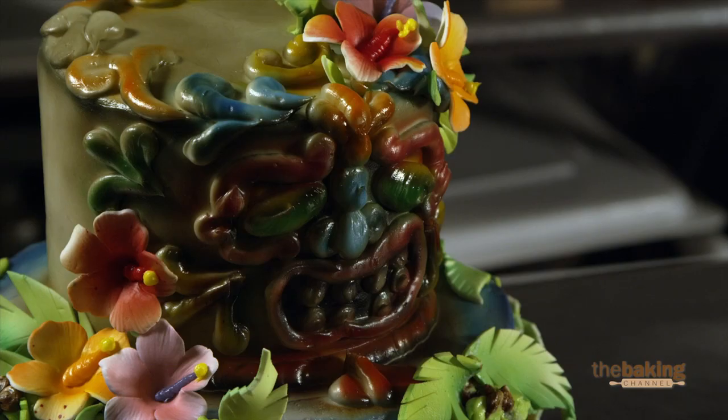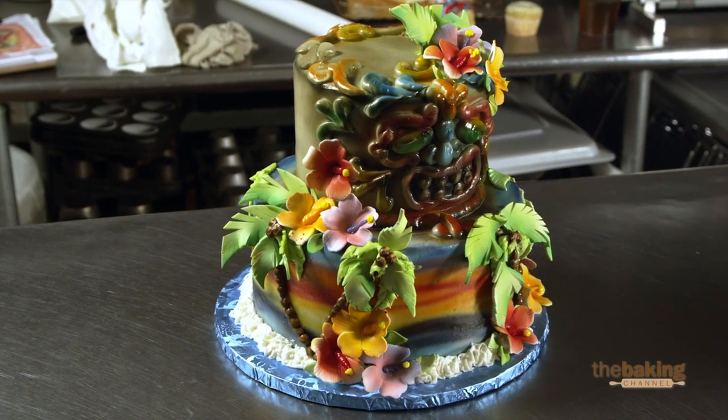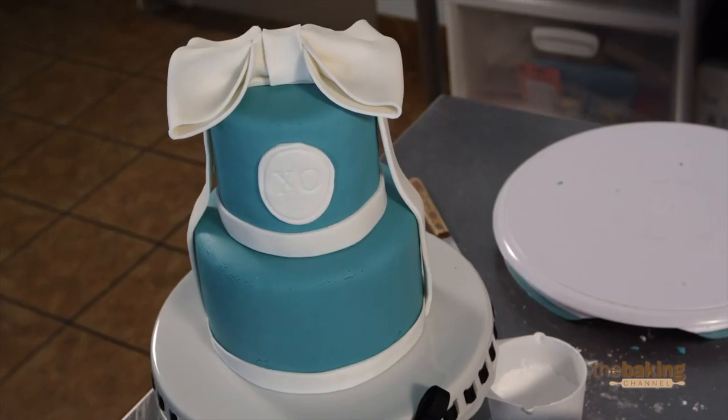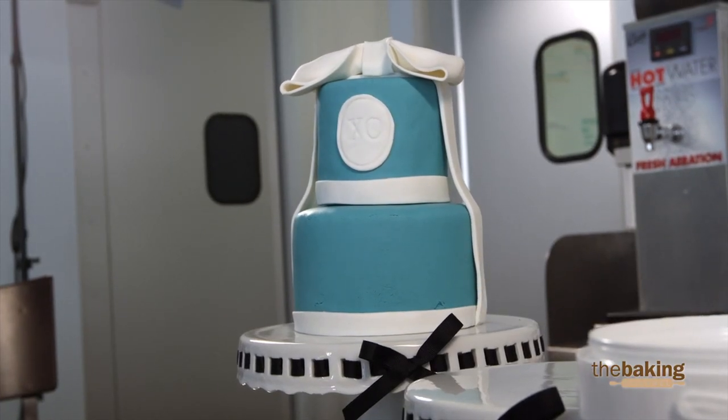What I struggled with on the two-tier cake was getting the colors correct on the totem pole — getting the dimension and the shadows. They turned out a little darker than I would have liked. What I do love is the flowers — the dimension the flowers and the palm trees give to the cake. I'm most proud that they came out nice and clean and look the way they're supposed to. It's not even the cake itself; it's the facial expression of my clients. Once I see what they see that I've created for them, then I know it's a beautiful cake.